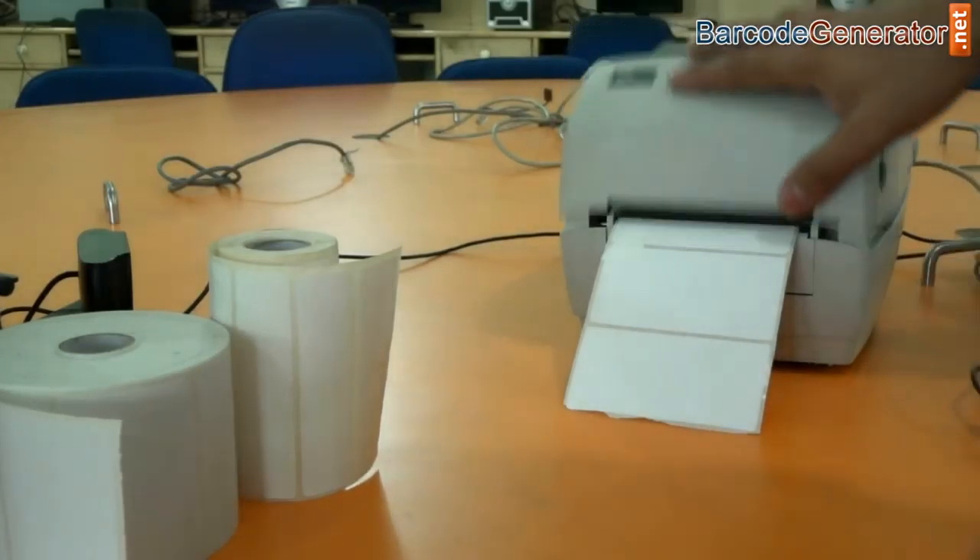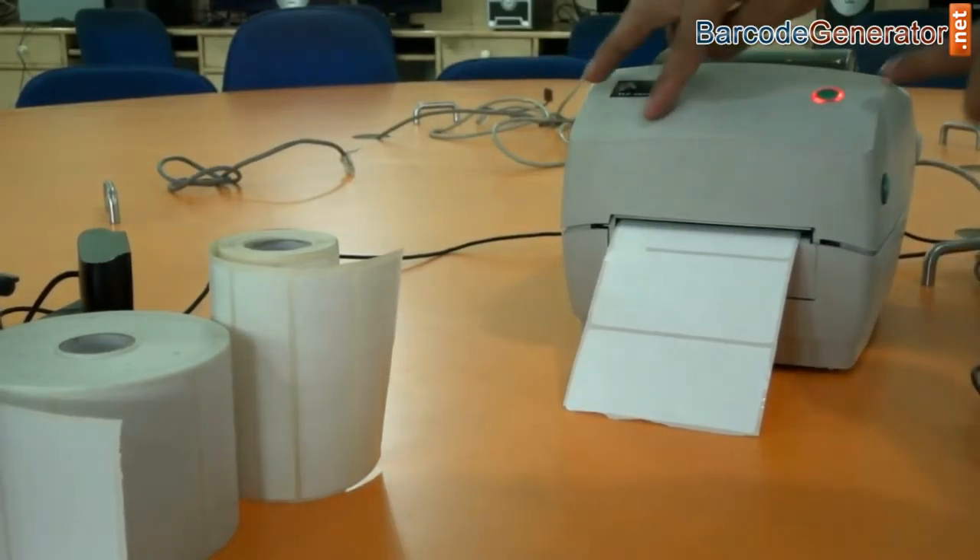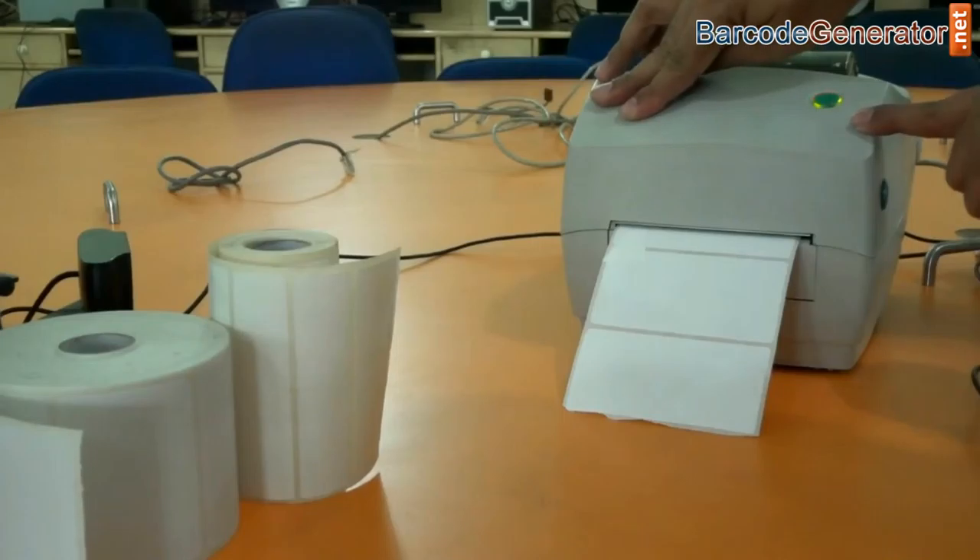Now move this down. When the printer is properly set up and ready to use, the light changes from red to green.